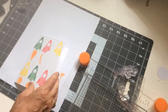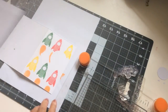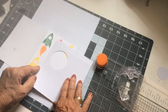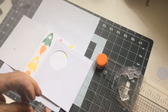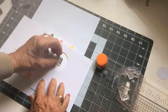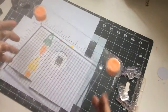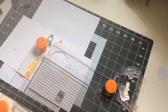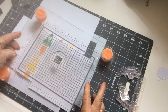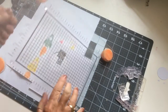Now I'm going to be peeling off that mask and I'm just going to be using the card as a mask to make sure that I centre the little sentiment — which says '1, 2, 3, blast off' — right in the centre of that circle. I'm going to use some black Versafine Onyx ink, which is my favourite black ink, a nice crisp clear black, to put on that.